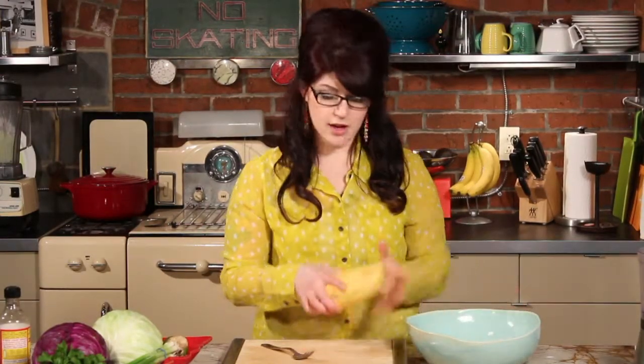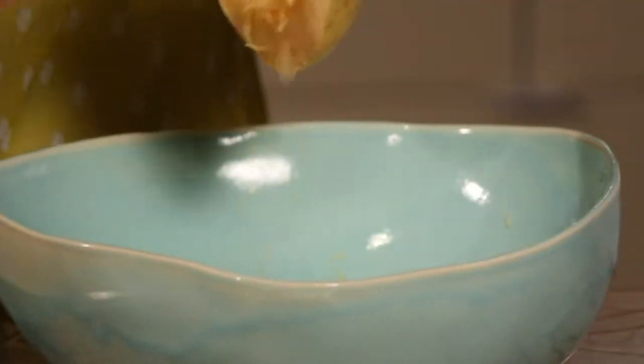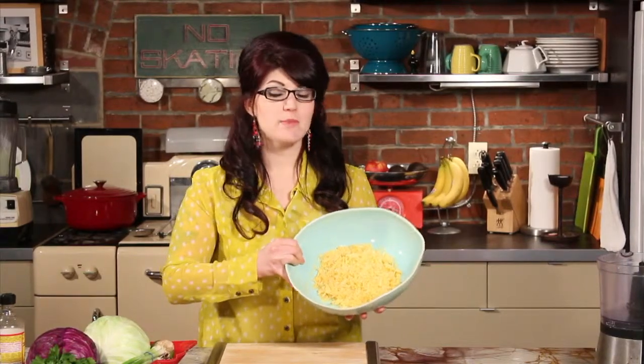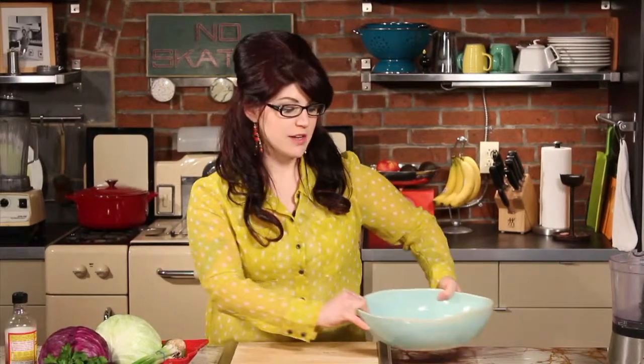To use that, just get a spaghetti squash and cut it in half, then get your fork out and start pulling the little fibery, noodley pieces away from the skin. Once you've scraped out the insides of the whole spaghetti squash, you're going to end up with about two to three cups of squash.